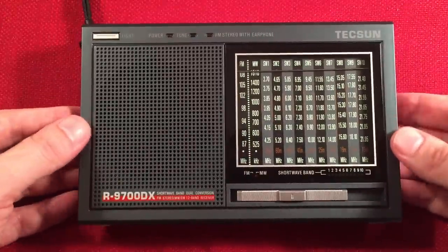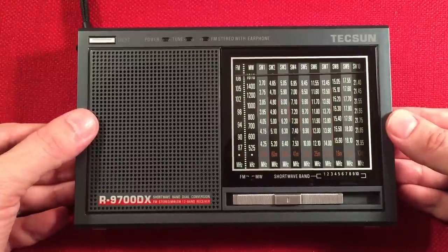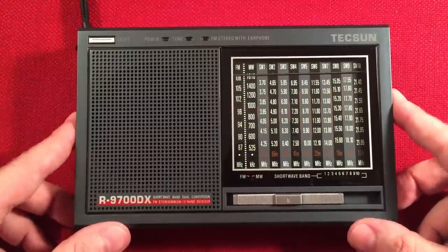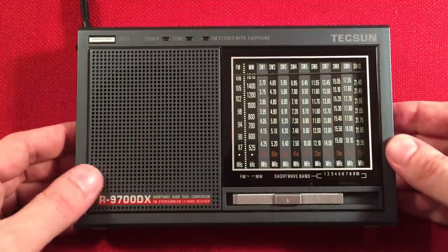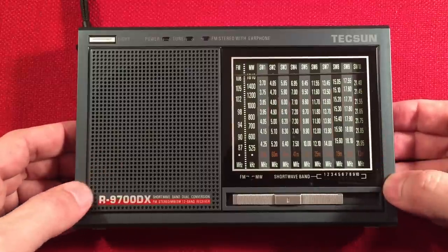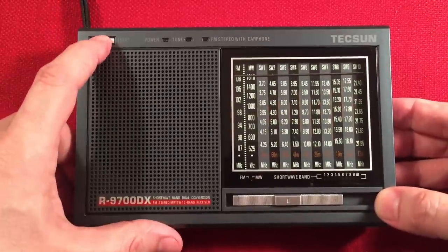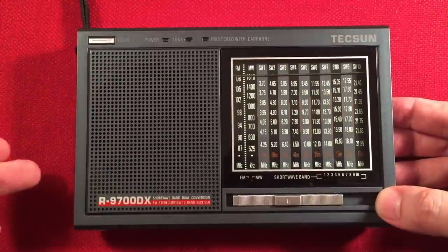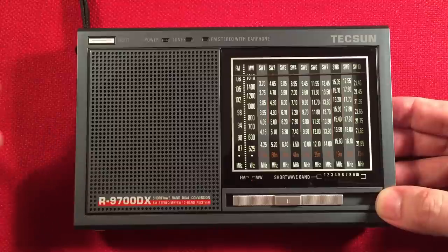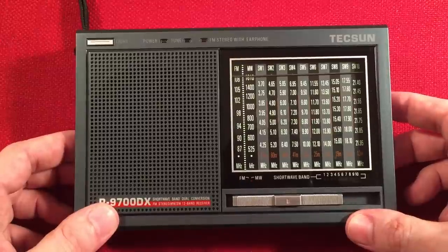This thing has a lot of cool features. My final thoughts on the R9700DX — you get a lot of radio for $50. I love the light, the FM stereo, the sound from the speaker, and the ability to hook up the AC adapter and run it on FM or local AM all day long.